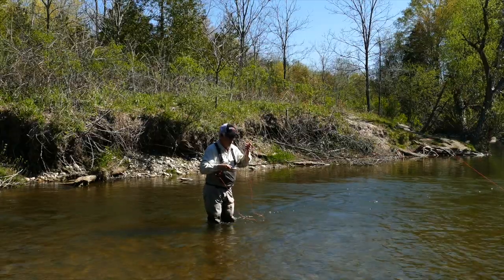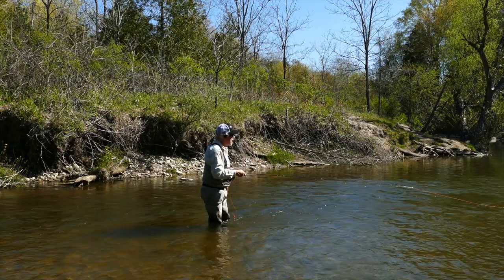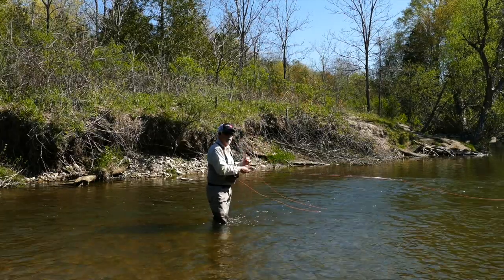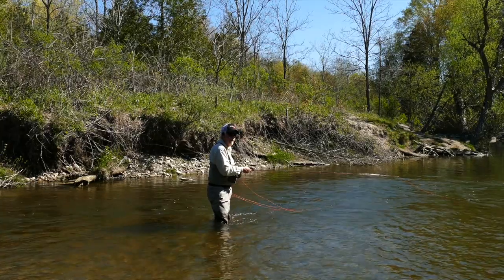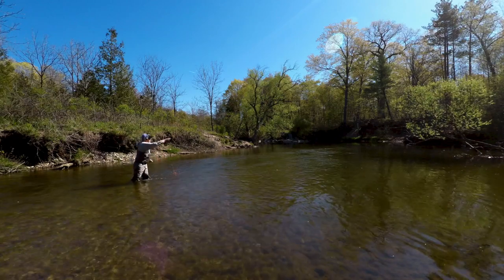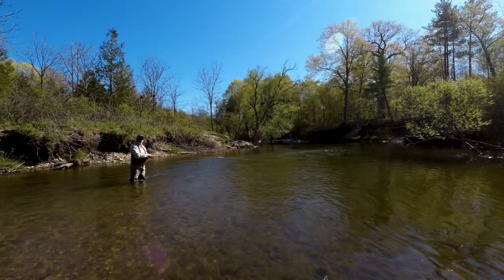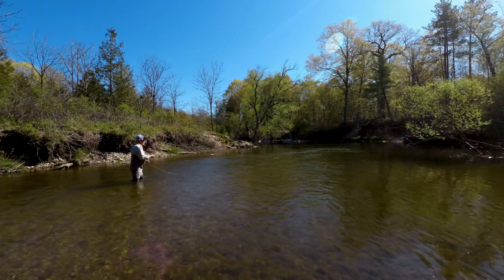One of the problems when you're distance casting in current with a lot of running line is there's a lot of drag from the water on your running line, and you're going to be limited by distance. If I wanted maximum distance here, I'd be using a stripping basket, which is what I'd use in saltwater. When you're dangling line in the current, the drag is really going to reduce the distance you can get. There's a choice between distance and tangling. Normally if I didn't have that tree behind me, I'd be letting out a lot more line on my back cast, slipping more line, to get more distance going forward. To maximize distance with sinking line and avoid false casting, slip line into your back cast to get as much line behind you as possible, then fire forward.